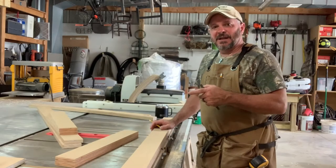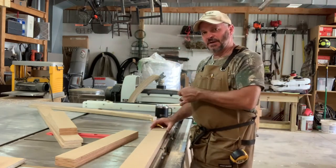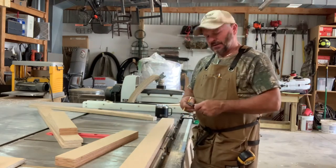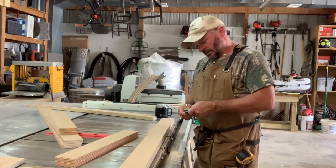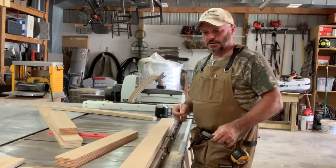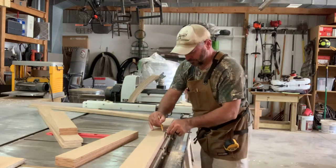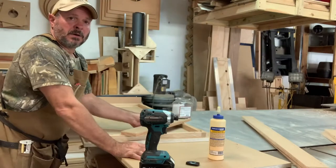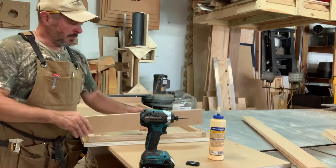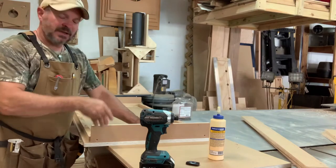Now that I've got the blocking mounted to the back side of the board, on my sides I'm going to make some straight lines so that I know I'm coming up exactly one-half inch into those blocks — one-half inch because those are an inch thick. I'll glue the sides, clamp them in place, get them screwed in, and frame this thing out. After this we'll get the hole drilled and get the legs made.